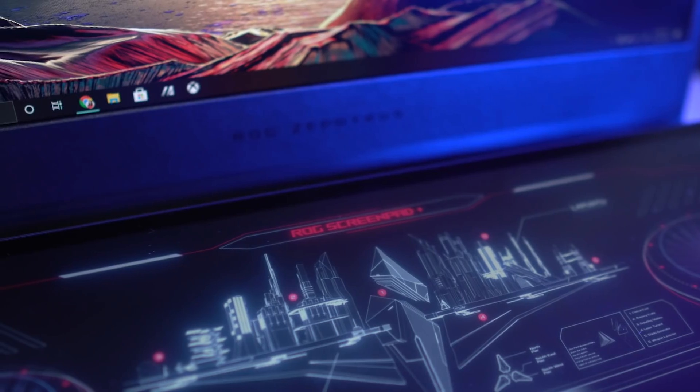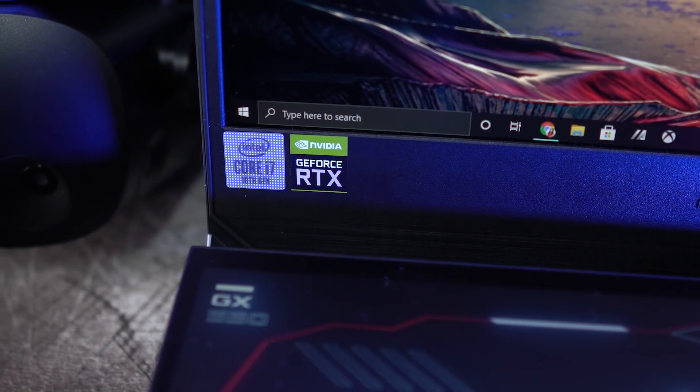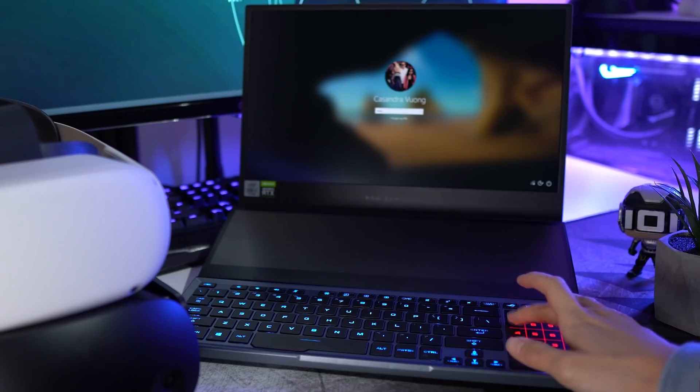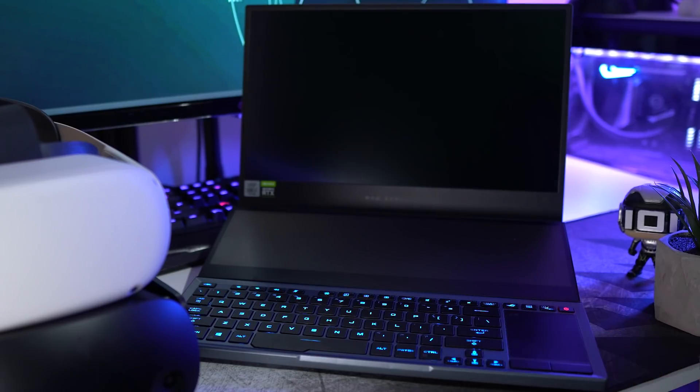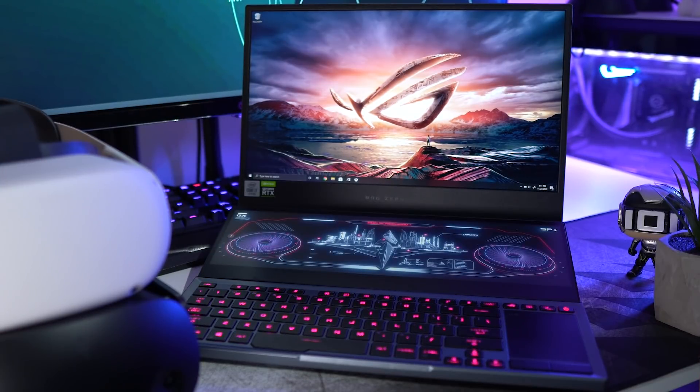Oculus Link is only possible with a VR-ready PC or laptop, so in this video I'm using the ASUS ROG Zephyrus Duo 15 powered by the 10th Gen Intel Core i7. This processor combined with the RTX 2070 Super Max-Q and an innovative cooling solution makes it an awesome laptop for VR gaming.